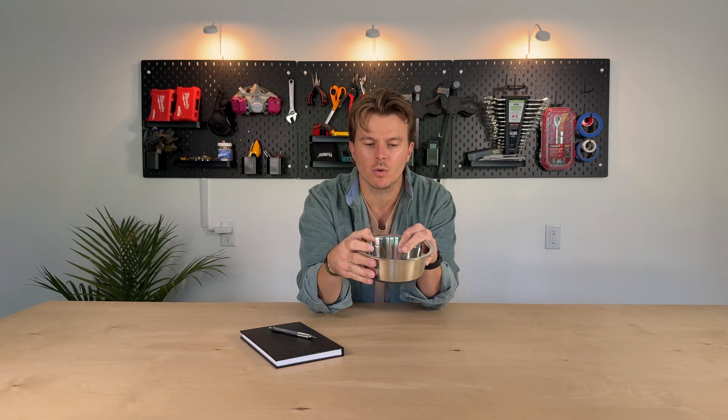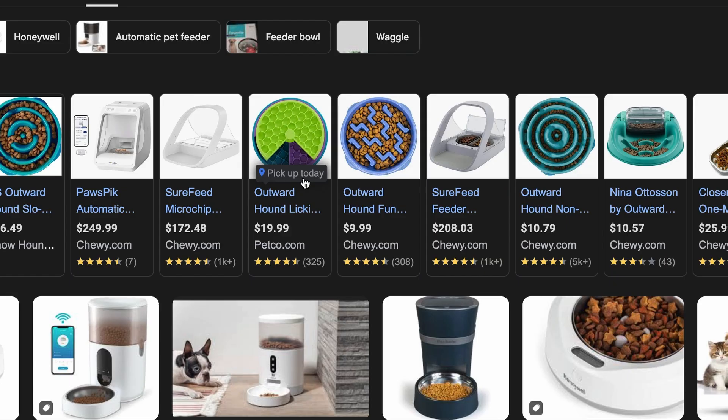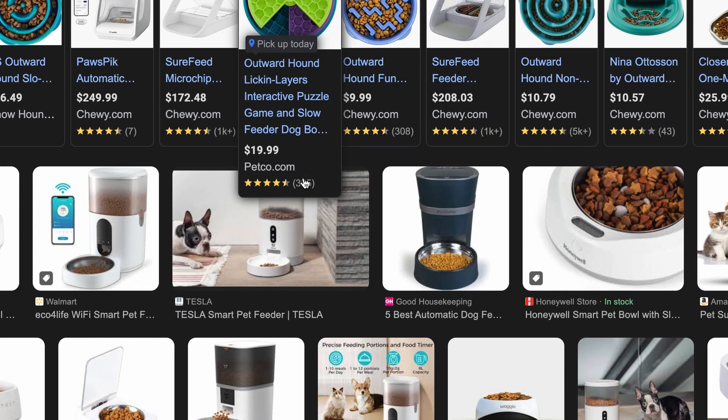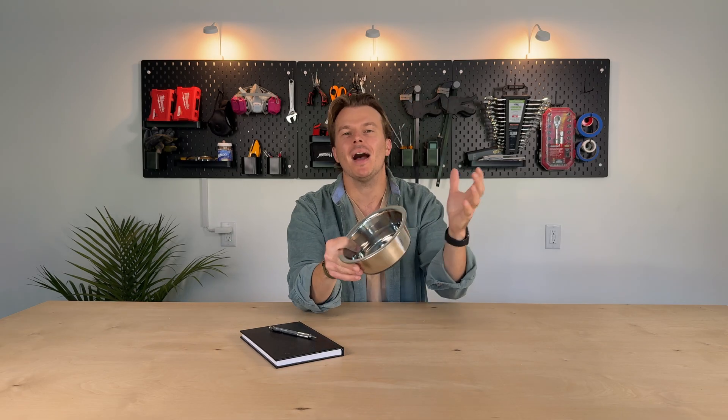So this got me thinking — what sort of system can we design to make sure that only our dog is the one who can get at her food in the food bowl? And if you look online, there are a million different options for smart animal food bowls, but what fun is it to buy when you can build? So with that in mind, let's get into designing the smartest dog food bowl on YouTube that will keep our son out as well as our giant cat.